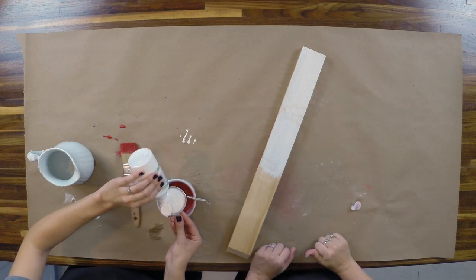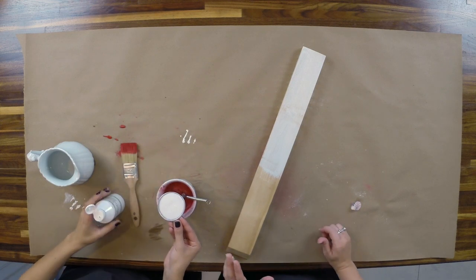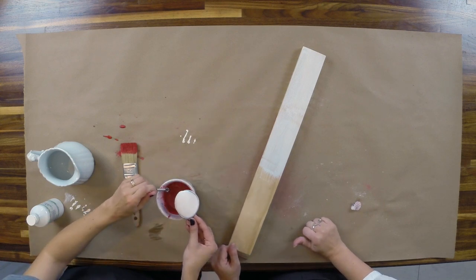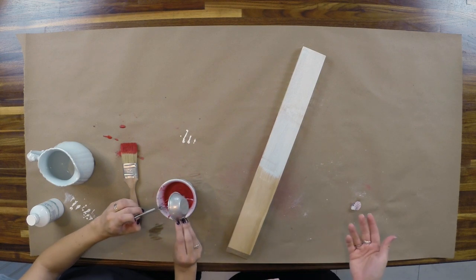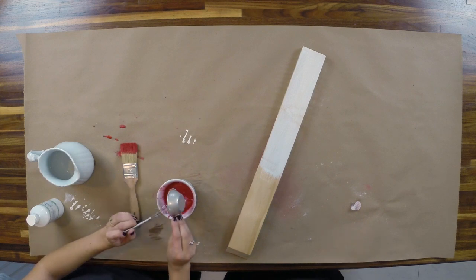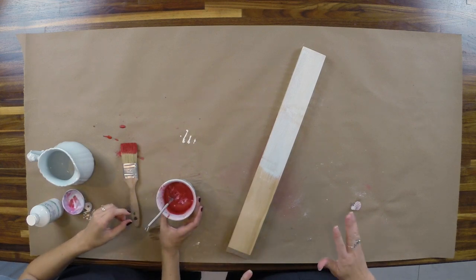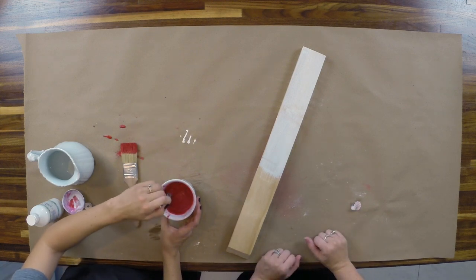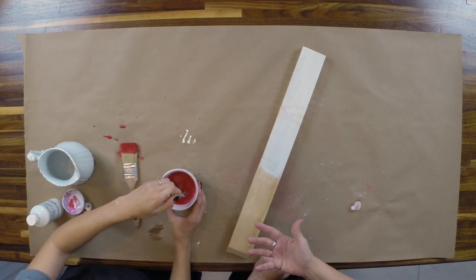This is the smallest size bottle of the bonding agent — it also comes in larger and really big bottles if you do a lot of painting. I'll be totally honest: I don't generally measure. I'll just put a little squirt in and mix it around. I use more bonding agent if I'm painting a really slick surface, and less if I just want a little bit of insurance.